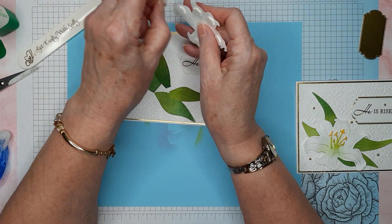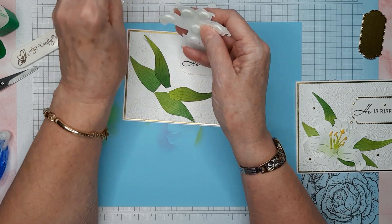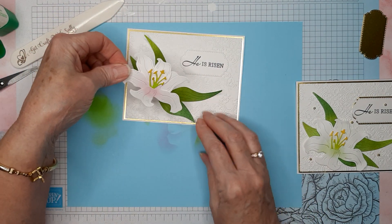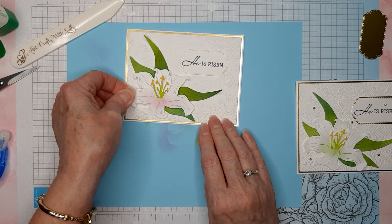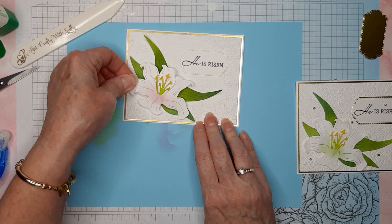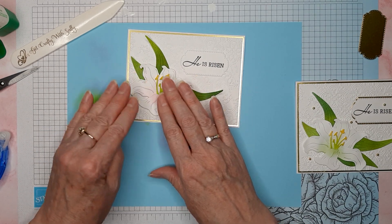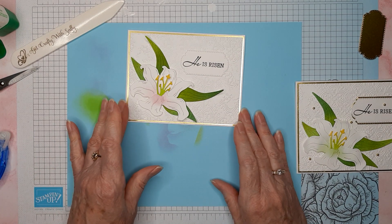I'm going to put dimensionals on the back of the lily — I want all of these petals popped up even though they're curled. I'll get a little half piece for the bottom and pull all the covers off. I didn't think it looked so wonderful one way, but maybe it's okay — I liked it turned a little more artistically. Give our dimensionals a little push.